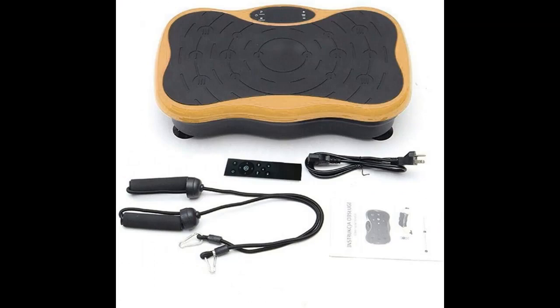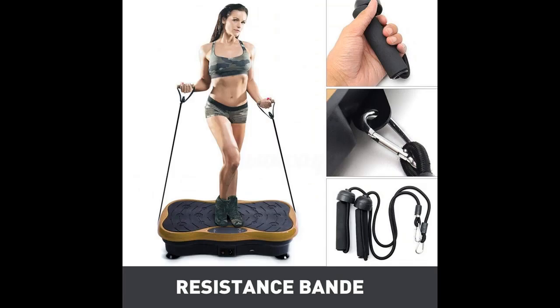Maximum user weight: 150 kg / 330 lbs. Adjustable vibration speed from 1 to 99 to suit different needs. The remote easily controls the speed at the click of a button.